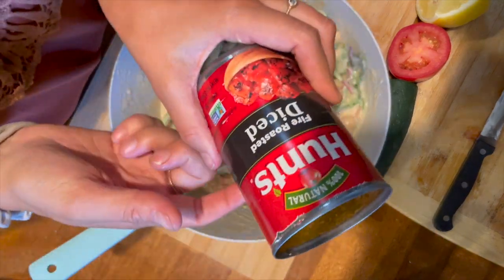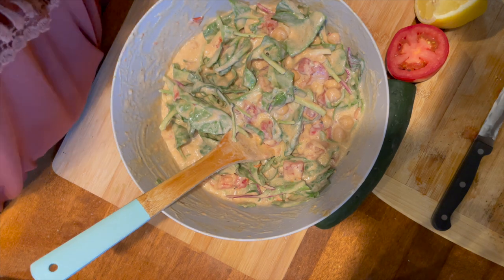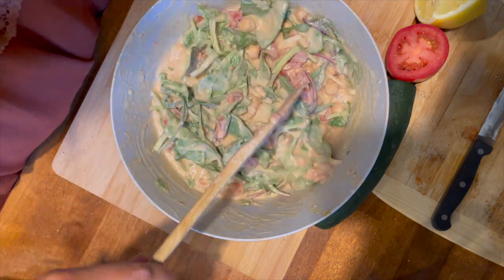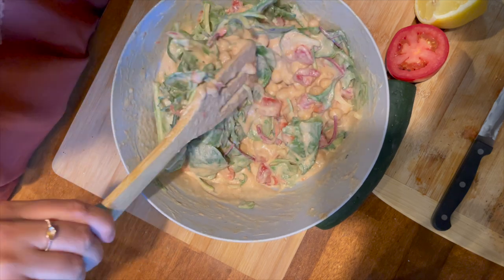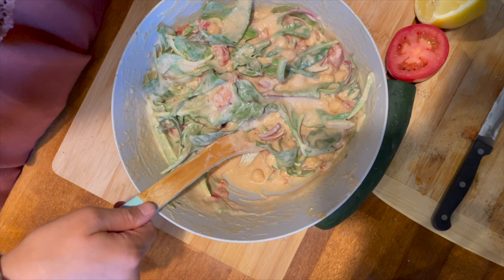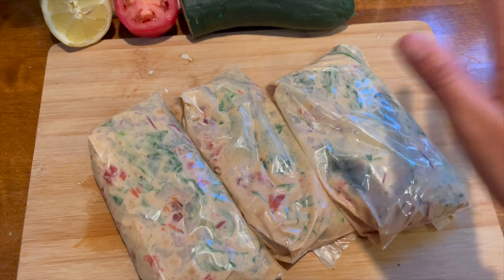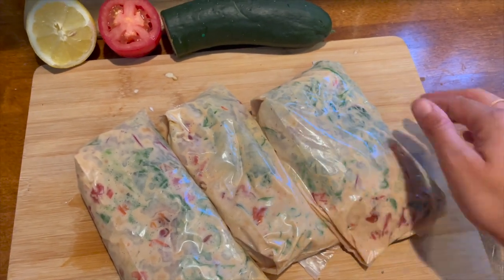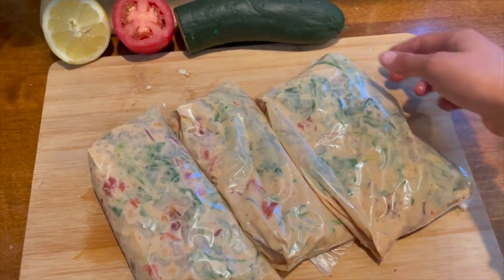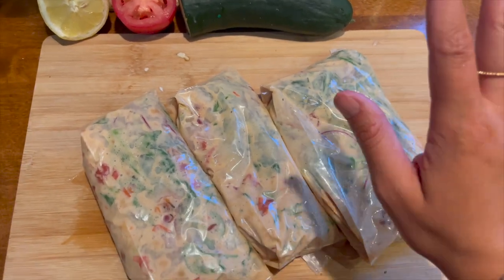This can of tomatoes was expired but I used it anyway — you know how I feel about expiration dates. This is delicious on quinoa; you can serve it with shrimp, chicken, extra beans, or broccoli. Here are three freezer bags full — they can honestly last for a year in your freezer. In the event of a power outage, eat the curry first and you'll be fine.